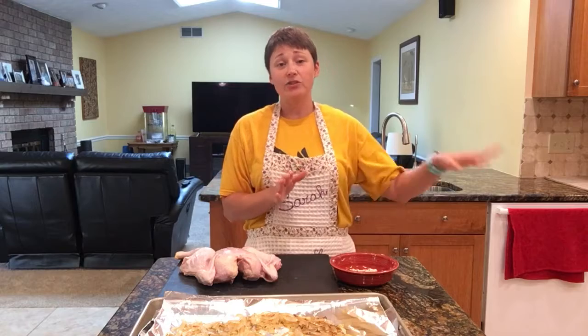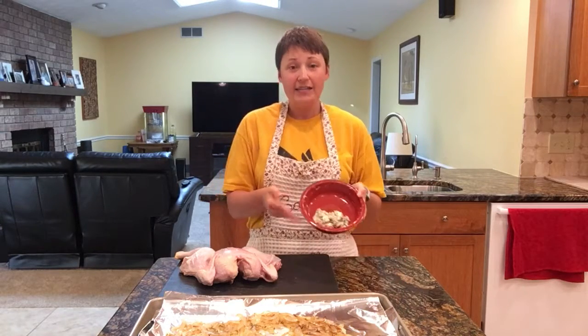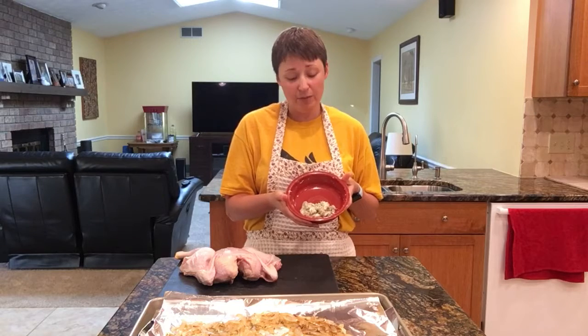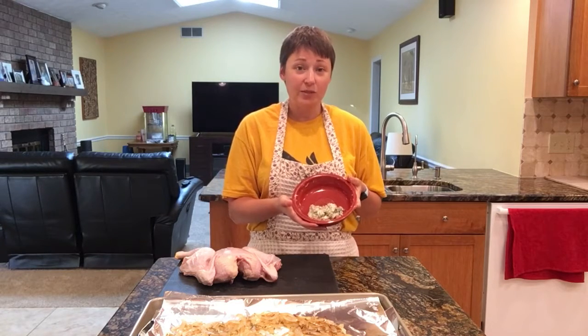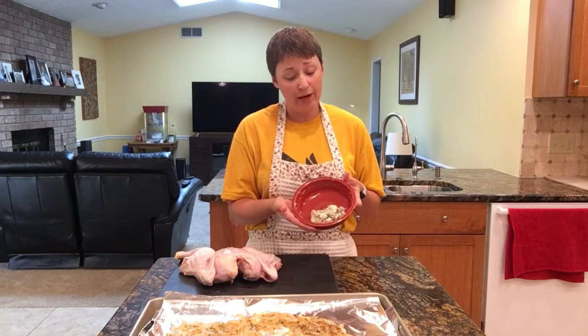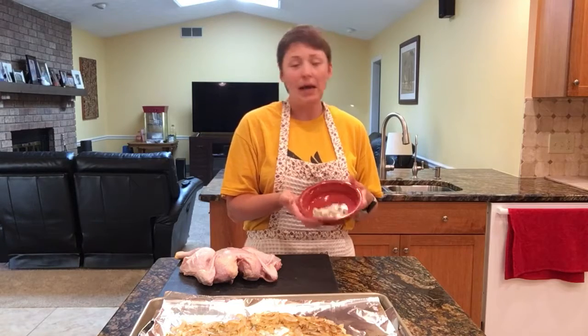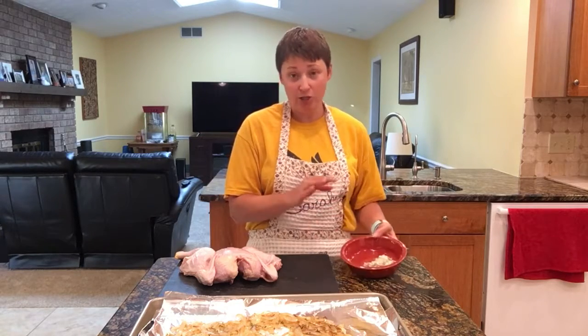I set the oven to 450 degrees. What I have here is a quarter cup of unsalted butter, about one and a half teaspoons of kosher salt, about a teaspoon or so of freshly ground black pepper, and some fresh thyme as well — probably about a tablespoon of fresh thyme that I chopped up.